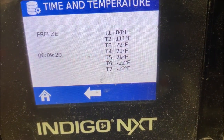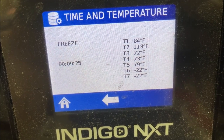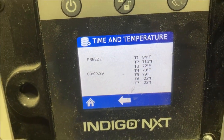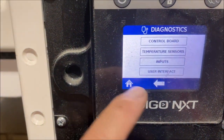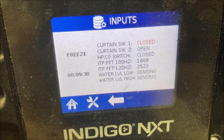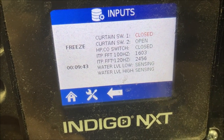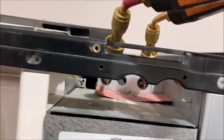Hey everyone, today I have a warranty call on a Manitowoc ice machine. We have these cool little probes here that tell us the temperatures. Our compressor is running — you can see T3 and T4 are around room temperature, so we're definitely not pumping from the compressor. We come here and see our water level high and low — they're sensing it. Curtain switch is closed. So that means we need to gauge up. Let's see what's going on here.